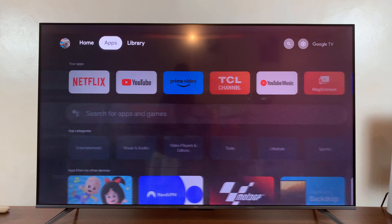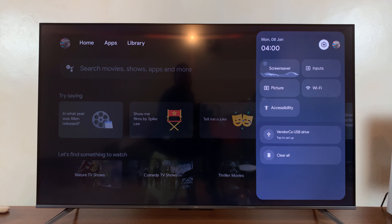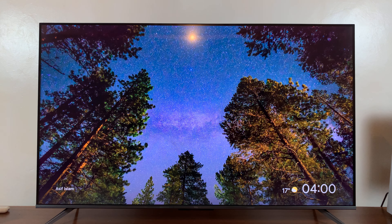Instead of waiting for the timeout period, you can simply come to the settings wheel icon and from the menu, instead of pressing settings, just go down to screen saver and select that. That's going to put your TV's screen saver on immediately.